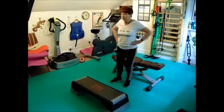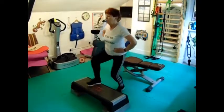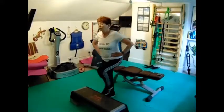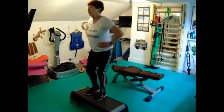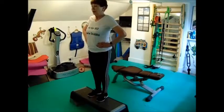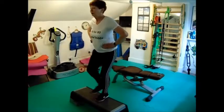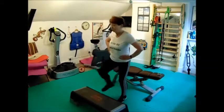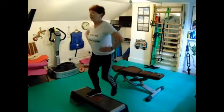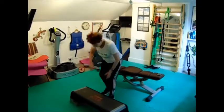Step-ups round two: one, two, three, four, five, six, seven, eight. Next set for the second leg: one, two, three, four, five, six, seven, eight. Moving my step aside to go to my lunges.